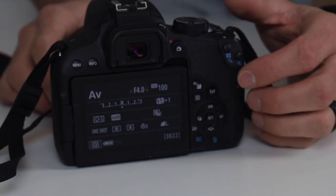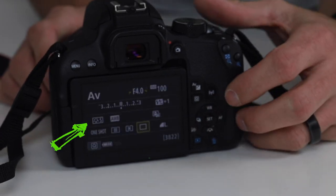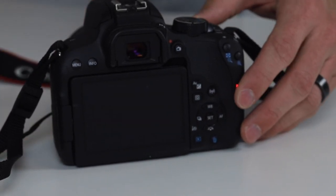All you need to do is make sure to hit your drive mode button and go over to single shot, and then when you take the picture it will take one shot with no timer.